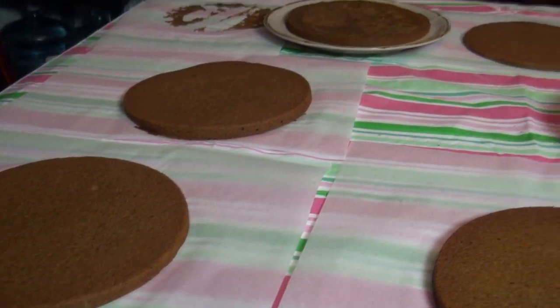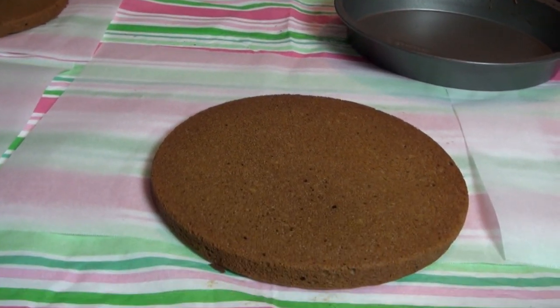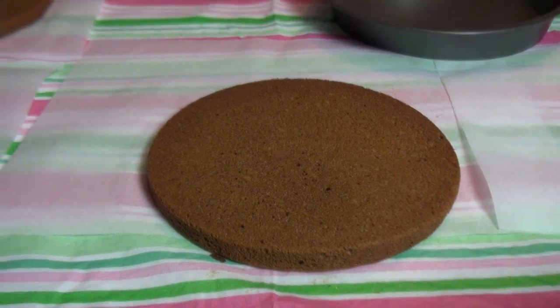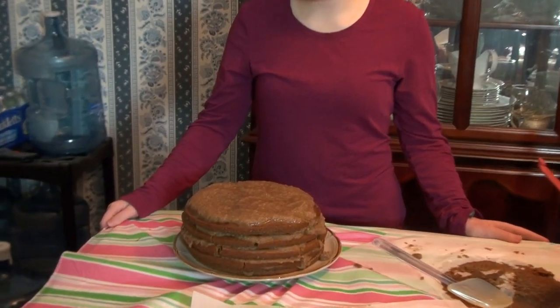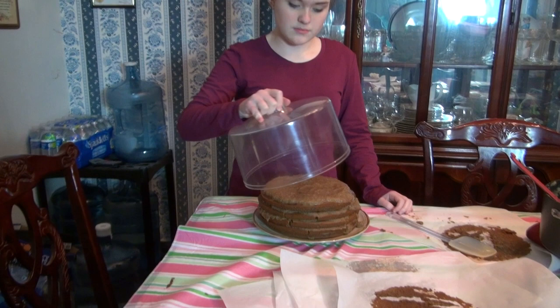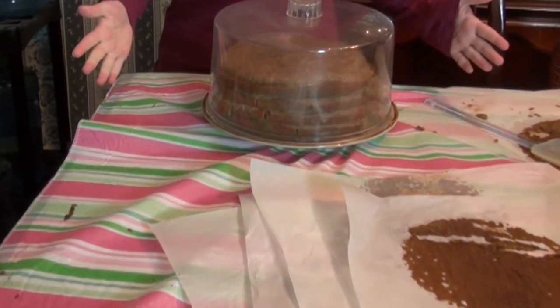After baking, cool the layers on parchment paper. Once everything — the apple spice filling and the cake discs — is cool, layer them together, keeping them as flat as possible as you stack them up. It's best to let the finished cake sit overnight in the refrigerator, or two nights if possible. That makes it just perfect for Thanksgiving day.